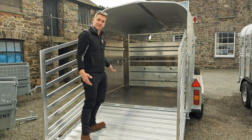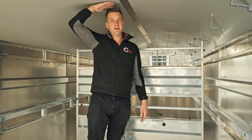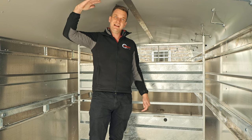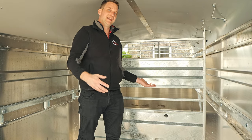Going up into the cattle box on the 14-foot tri-axle, you've got plenty of head height — I'm six-foot-two and there's still another couple of inches above my head, so there's a nice lot of room in the back of the box. The boxes are also available in seven-foot-high versions as well if you want to load horses, and you can also get the centre partition for horses as an added extra.